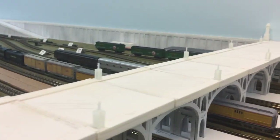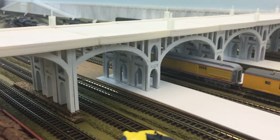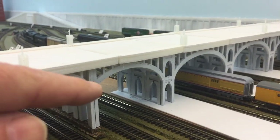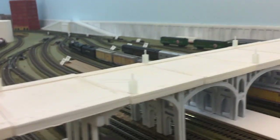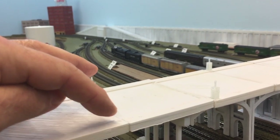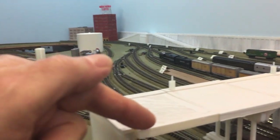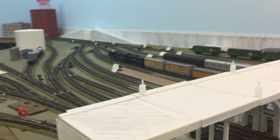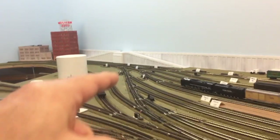I'll show you some pictures, but it'll be painted like a steel color underneath and then I'll do some rust. The top will be like an asphalt, and this is the sidewalk — there's a railing I have that'll go on the side. It's a pretty long bridge.